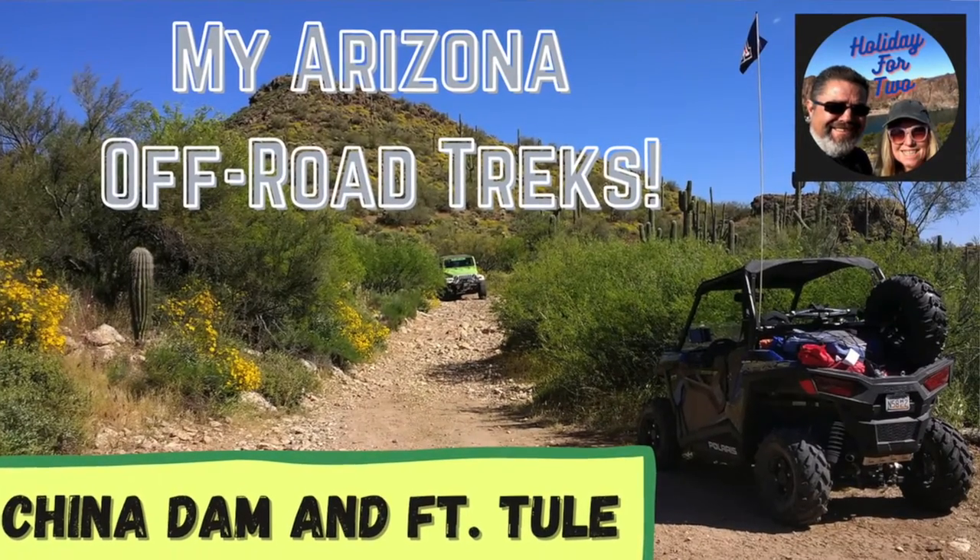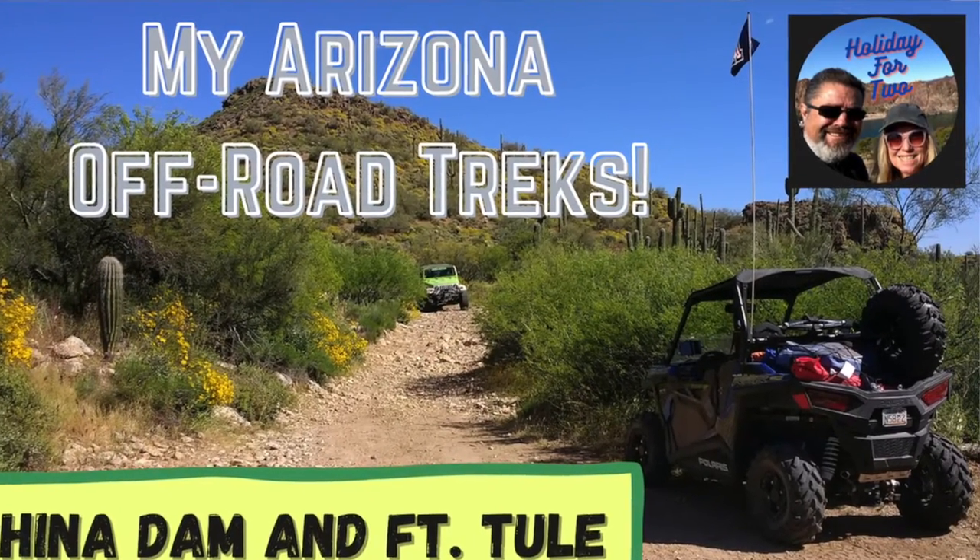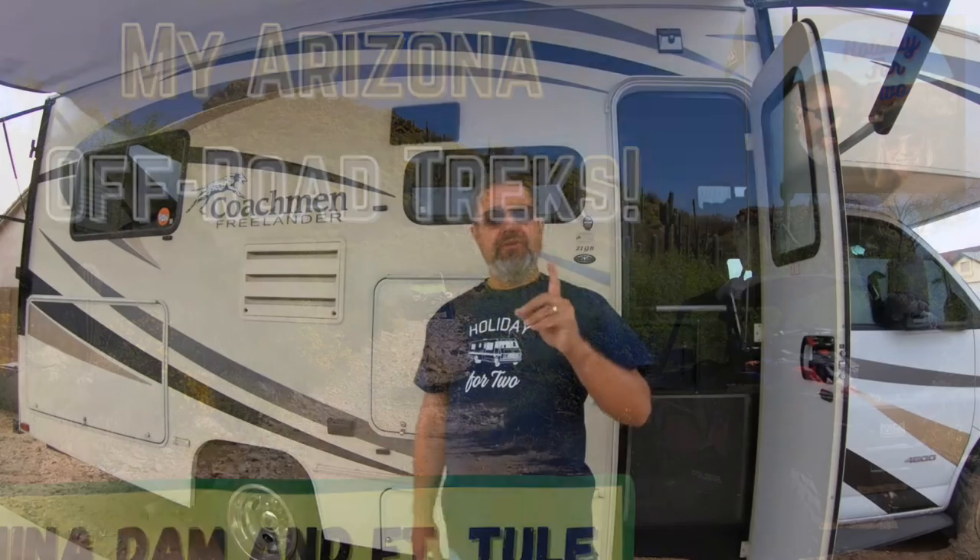Today I have a new video series that I'm going to be kicking off for you, it's called Arizona Off-Road Treks. These are places that you can go to for the day or for the whole weekend if you have a camper and you tow your ATV, or if you have a jeep like we do, or both. There are some beautiful rides that we've done around Arizona.